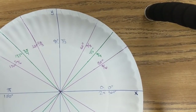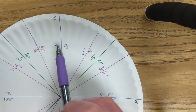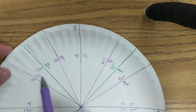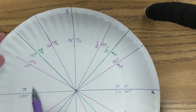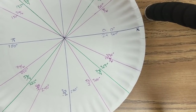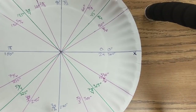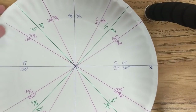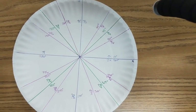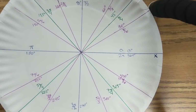So one last time, your whole plate in radians: zero, pi over six, pi over four, pi over three, pi over two, two pi over three, three pi over four, five pi over six, pi, seven pi over six, five pi over four, four pi over three, three pi over two, five pi over three, seven pi over four, eleven pi over six, two pi. Here's what your plate should look like. Feel free to go back and review — there'll be another video on the x's and y's.